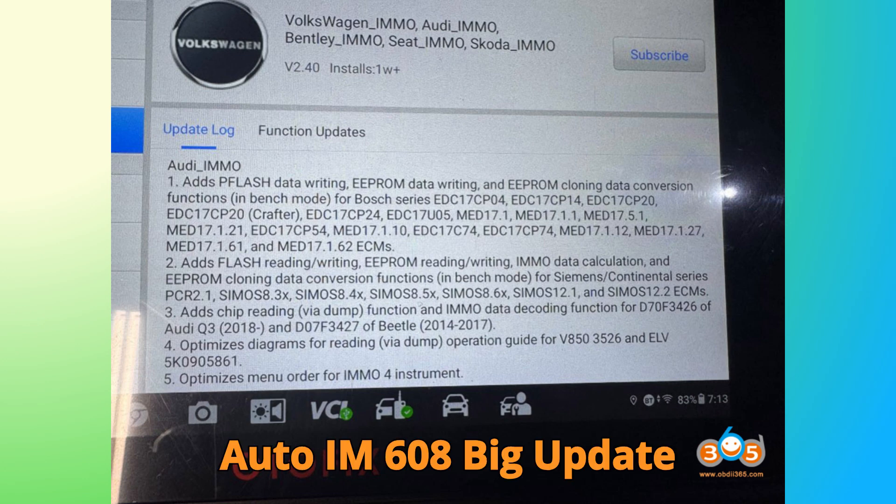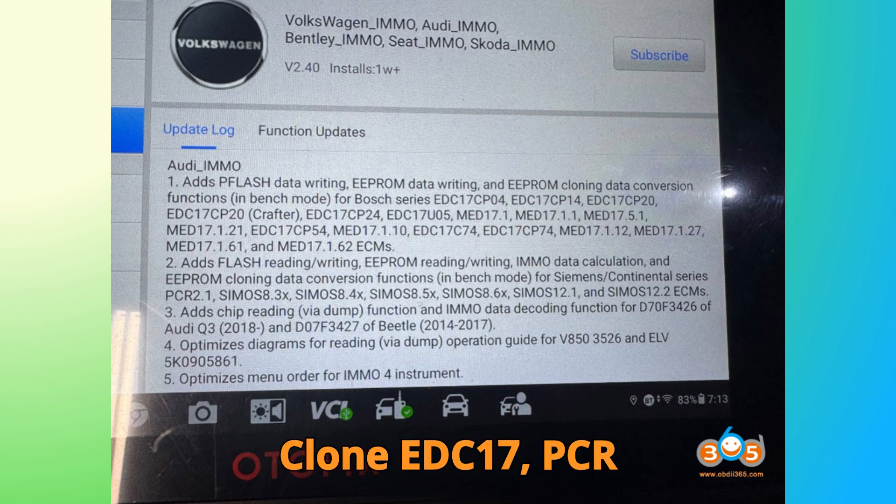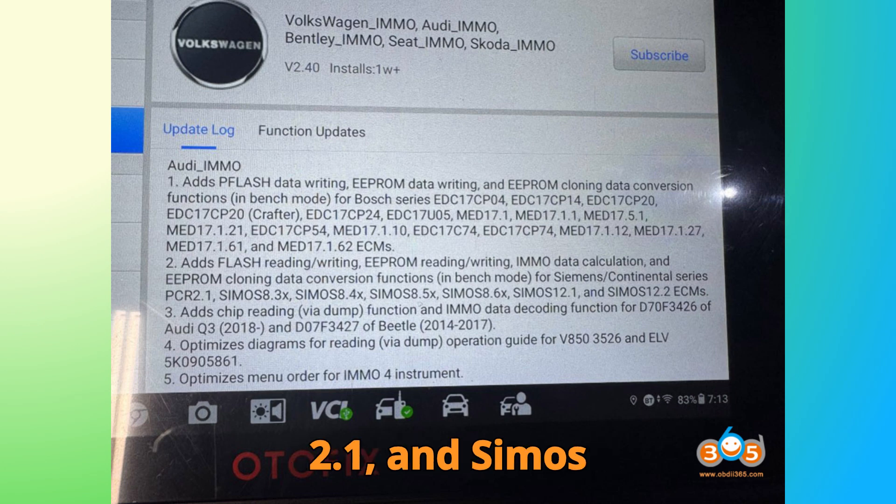Autel IM608 big update: Clone EDC-17, PCR 2.1, and Simos 8.x and 12.x ECUs made easy.